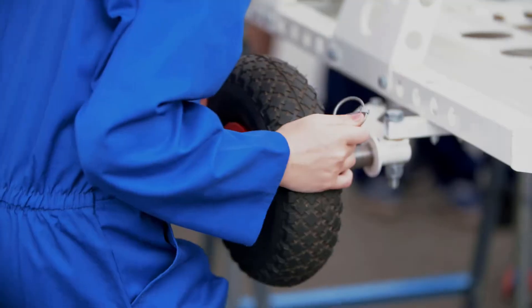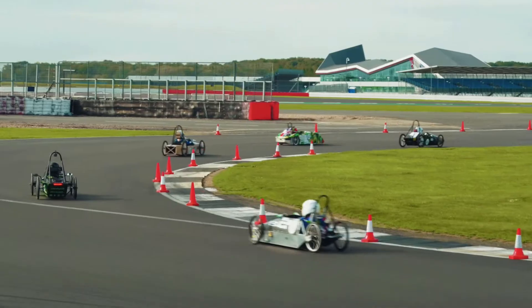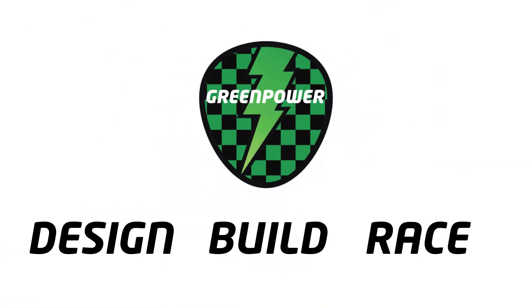Grab your build manual because it's time to start building. I hope you're as excited as me. In this video we're going to assemble the chassis of the car as shown on pages six and seven of the build manual. The chassis is the core of the car and is what everything else is going to attach to. It also provides protection to the driver if they were to be involved in an incident, so let's make sure we do the bolts up nice and tight. The only tools you're going to need are spanners and allen keys, so with all that said, over to Steve, our master builder, who's going to show us how it's done.